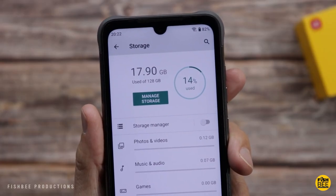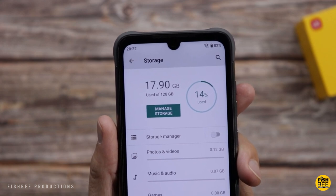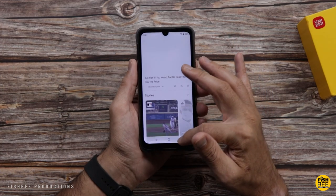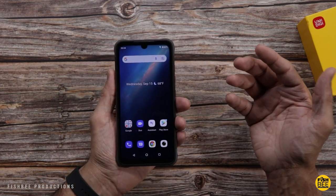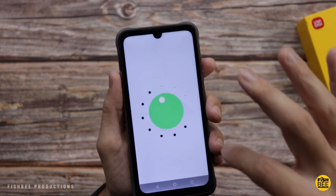Looks like it's using about 14% of the 128GB storage, so actually that's really good. Swipe over to the left on the home screen and you're going to get the Google News Feed. If you're looking for a stock Android phone, it's not a bad idea going pretty much all stock Android here.